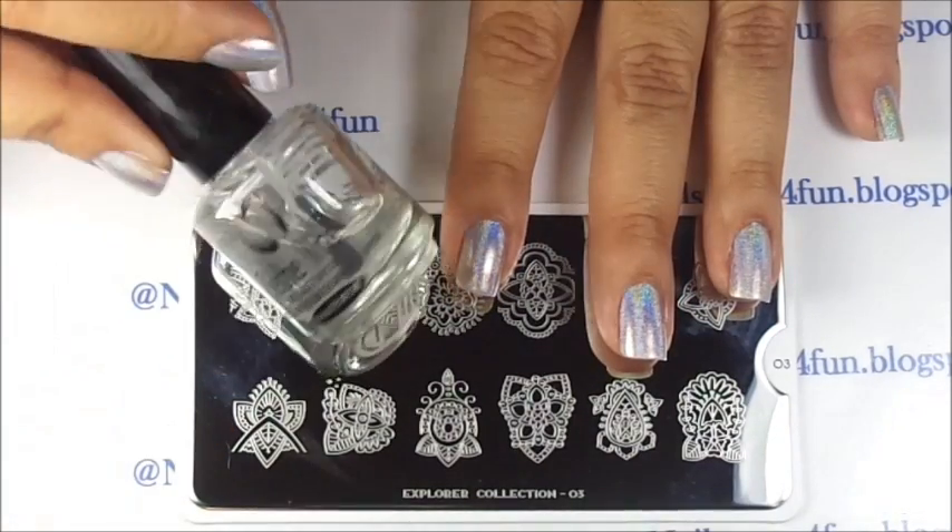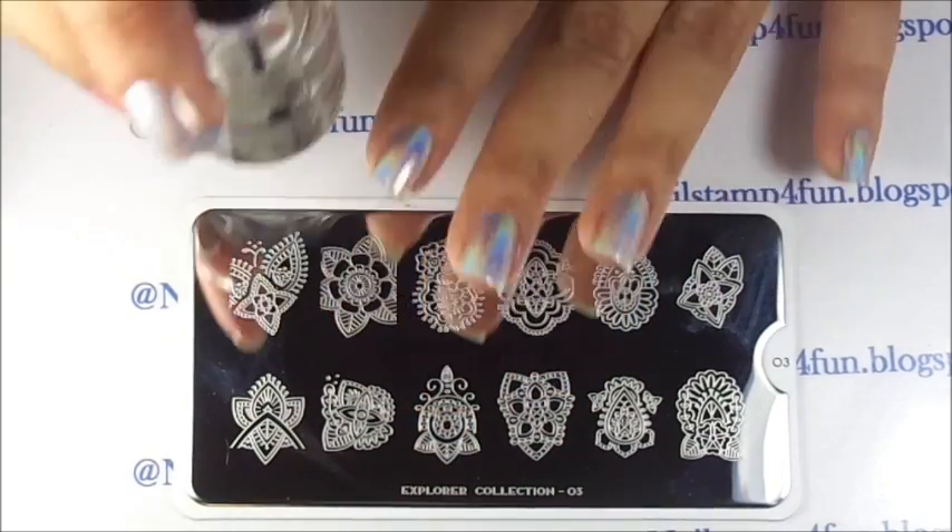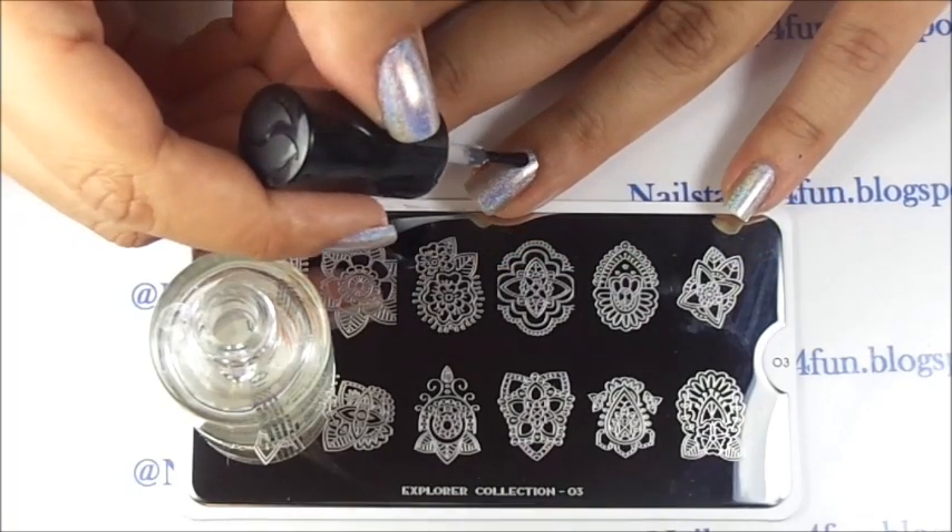Now I'm going to take my top coat, which is a fast drying top coat, and apply it on the nail. I'm going to apply my first decal.